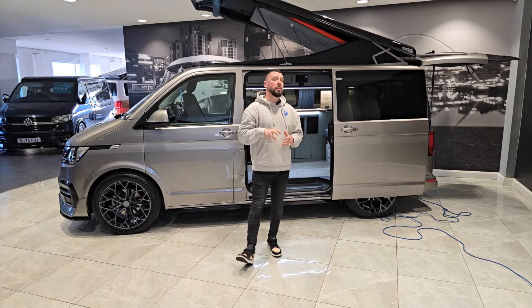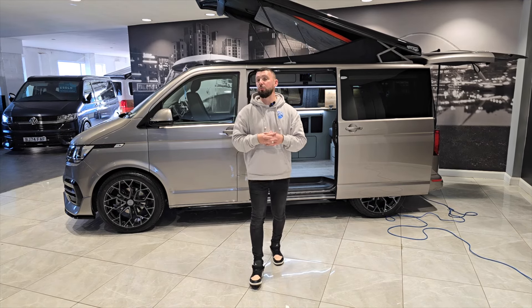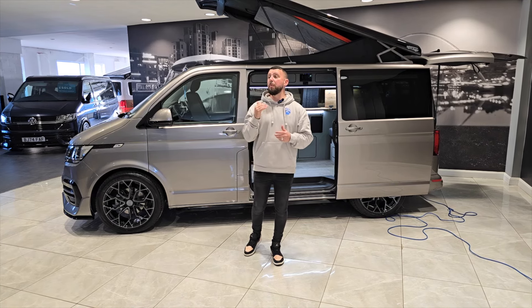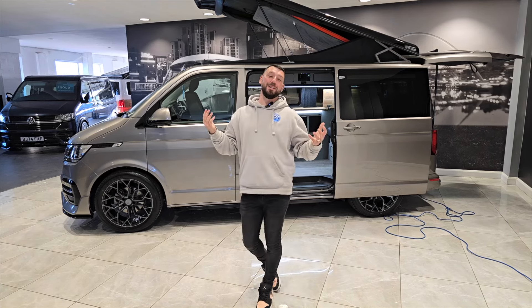What you do now is going to benefit you in the summer next year. If you look after your leisure battery over the winter period, when you come to use the van next year you are going to reap the benefits — your battery is going to be in fantastically good health and be ready for you to use all year round.